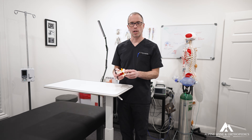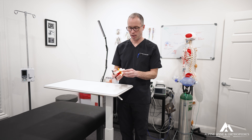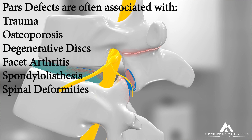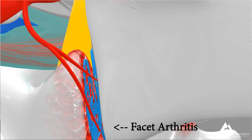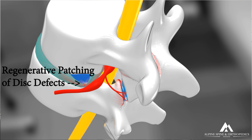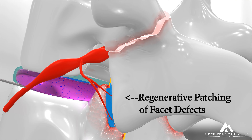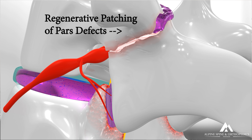Regardless of whether the bone is degenerative and has attempted to form a patch — a PARS defect — or whether it's a true open fracture, the most successful therapy I've seen has been PRF scaffolding placed across, inside, through, and under the defect, combined with bone marrow stem cells. We're continuing this study and hope to gather more data and imaging to confirm these results, which are really encouraging and exciting.